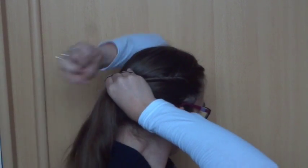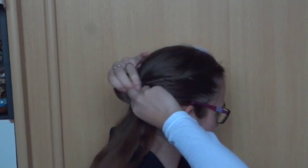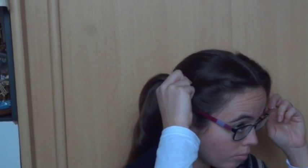Secure your twist to the ponytail with an elastic. If you like, you can loosen the hair at the front.